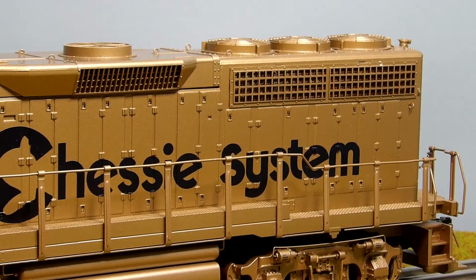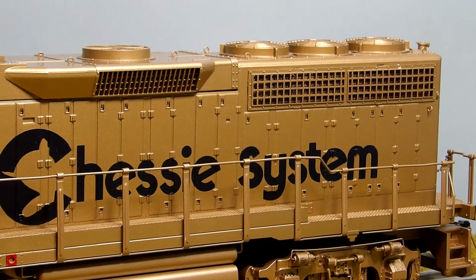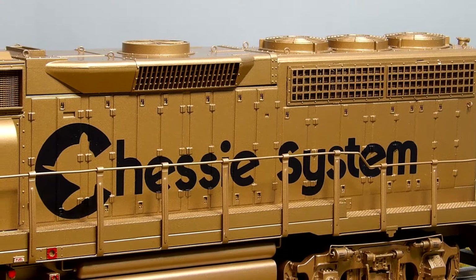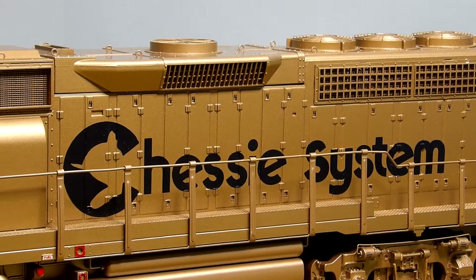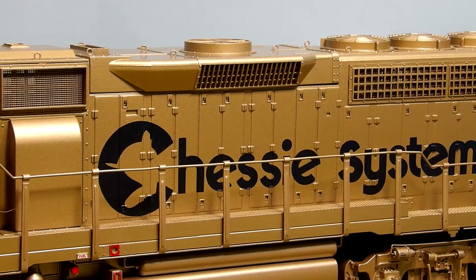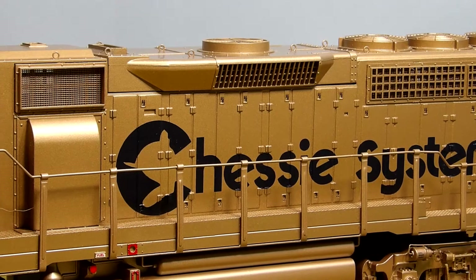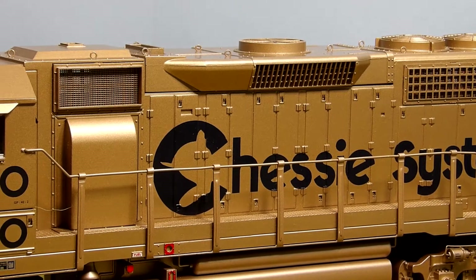It's got little lift eyes at the top on the units to be lifted off by crane. A lot of nice door detail on the side of the body. Stamping for the chassis system — very nice.